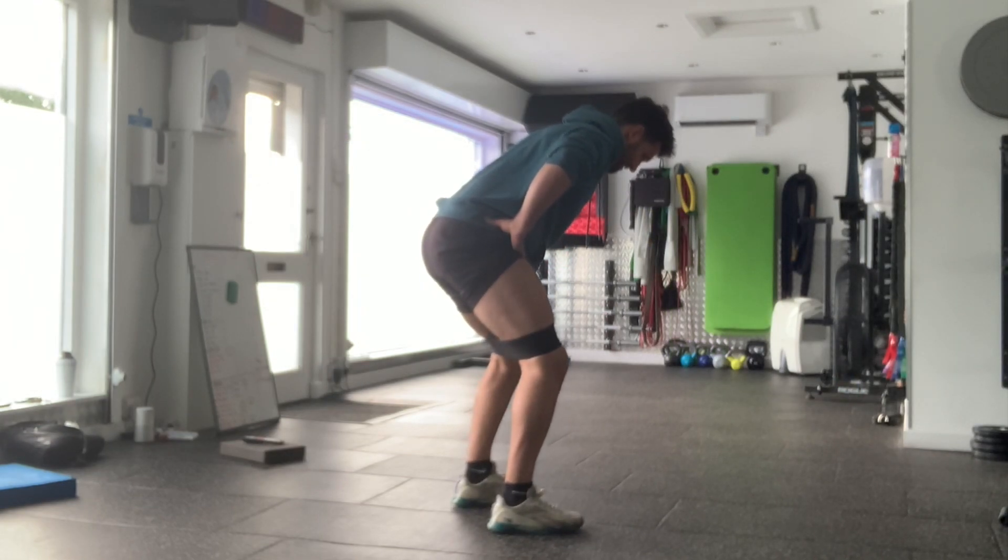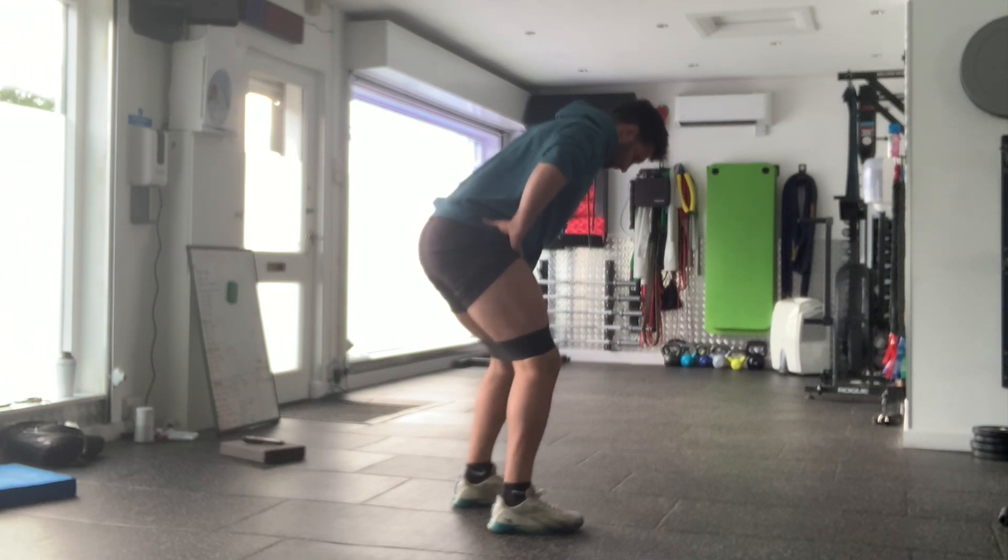You're screwing those feet into the floor, feel the outside of your hip muscles contract, repeat for the prescribed number of repetitions or length of time. That's bent over banded hip abduction.